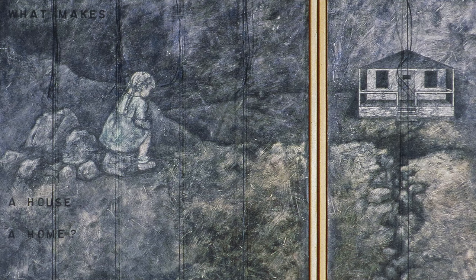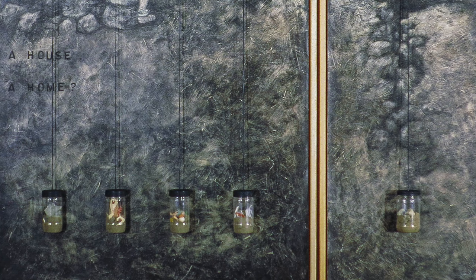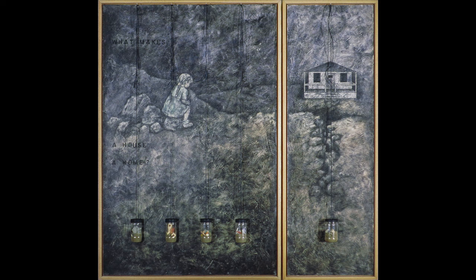Hanging over them on one side were little broken dolls, and on the other side were jars of dirt. I think what I was trying to express was digging up the past. The title of it is 'What Makes a House a Home.'